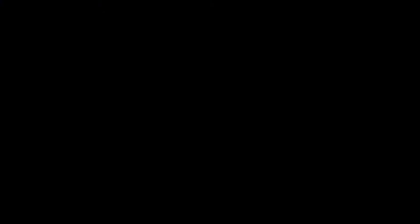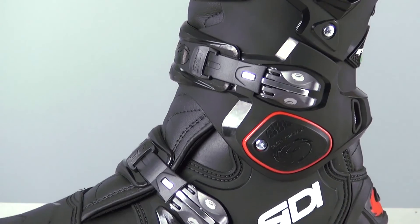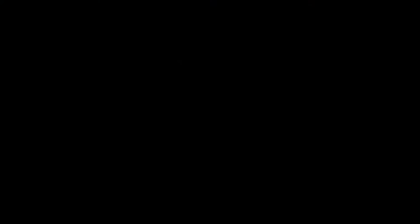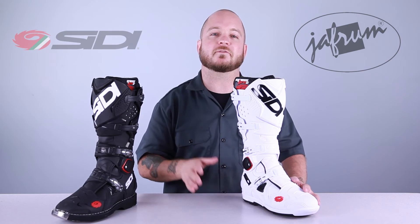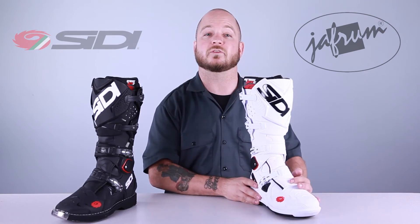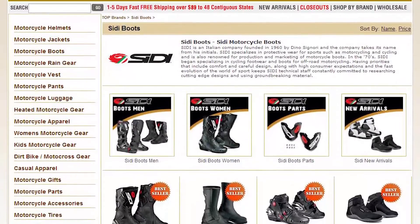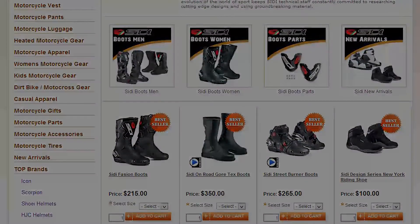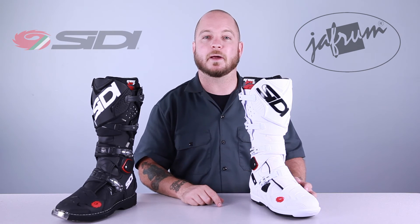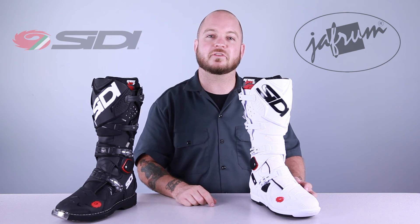The Crossfire 2 boot is a pro-level race boot that is truly one of the very best available anywhere in the world. With the exception of being a little bit narrow for some riders, these things are about perfect. Thank you for joining me for this closer look at Sidi's Crossfire 2 and Crossfire 2 SRS off-road boots. To see other Sidi products, click the link below to go to our website. To view other videos on motorcycle gear and apparel, subscribe to our YouTube channel, Jafrum Videos. Don't forget to like our Facebook page — when it comes to our riders, we go the extra mile. I'm Louie, and I'll see you next time.